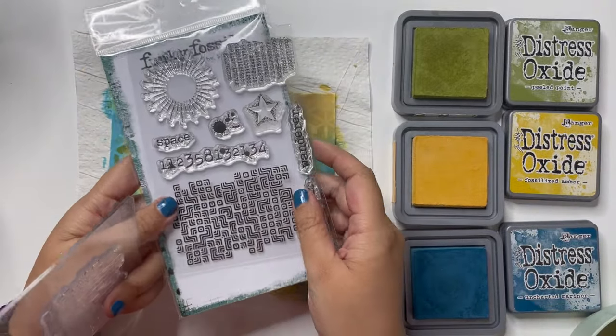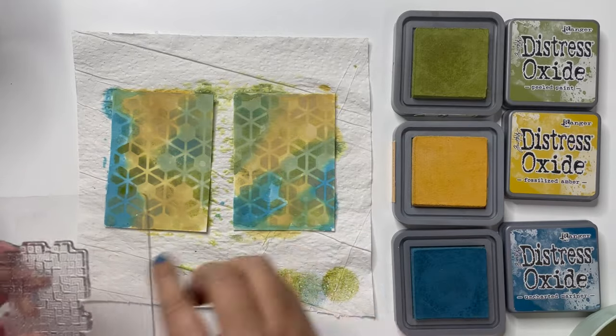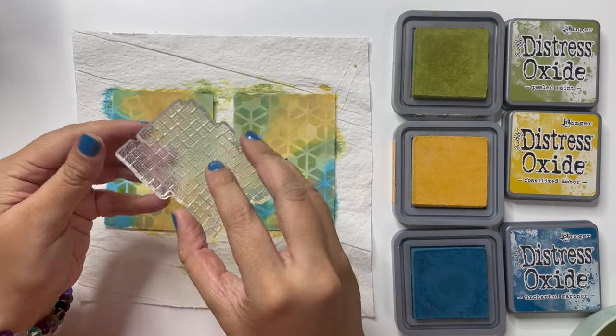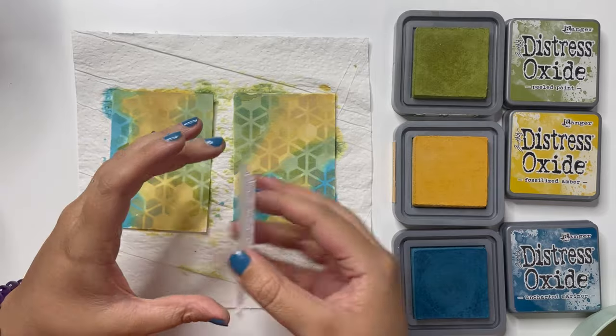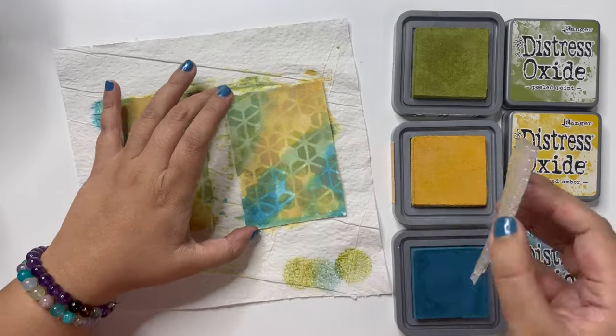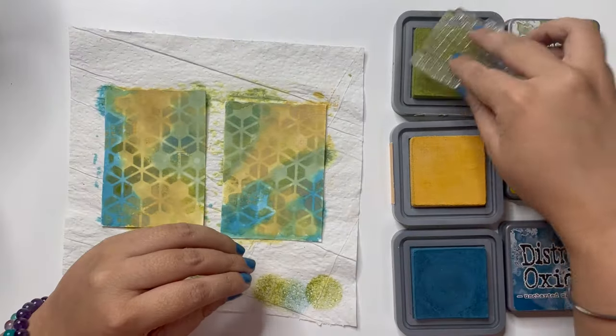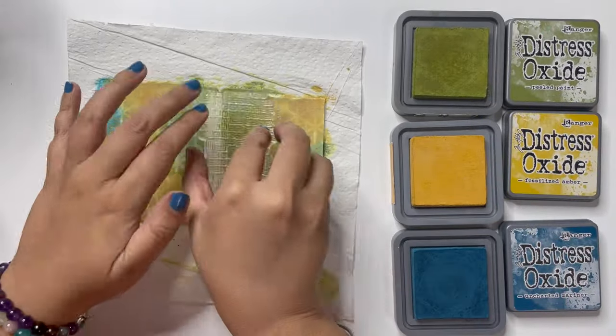Next up I am using this stamp set again from Funky Fossil designed by Nuneka, going in with the same Distress Oxide inks and stamping to add more of this color but with texture and interest. This just adds more detail to the background.